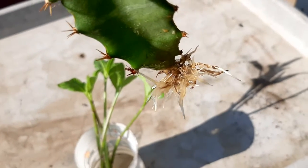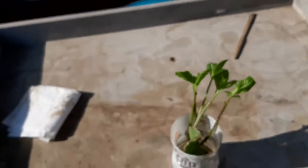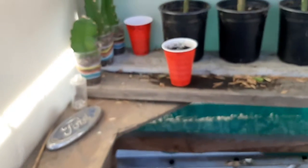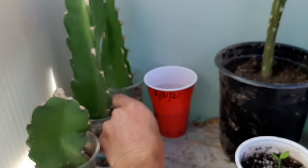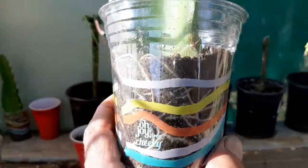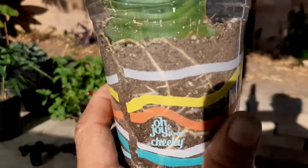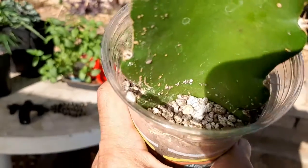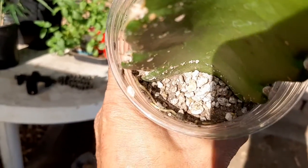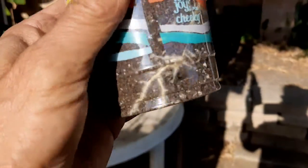Once you get roots like this, you can go ahead and put it right into some soil, and once you put it in soil, this will happen. You'll get a lot of roots like this. These are actually growing right out of the top there, and you can see they're growing really well.